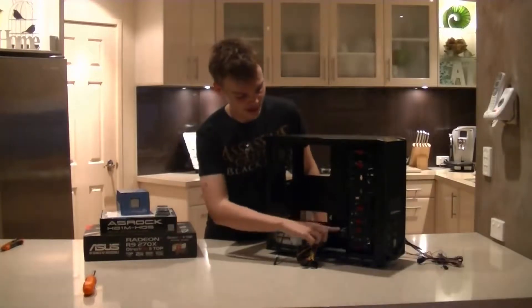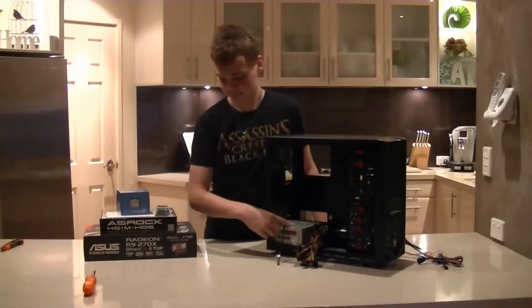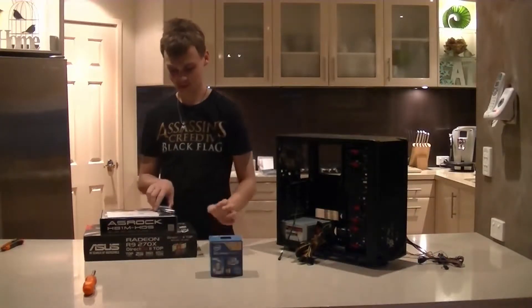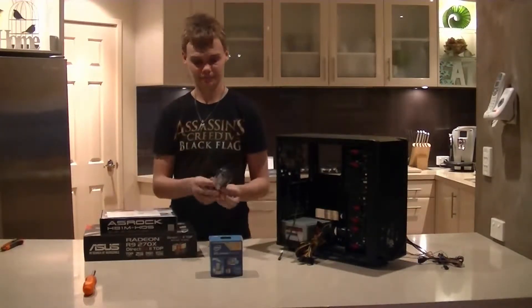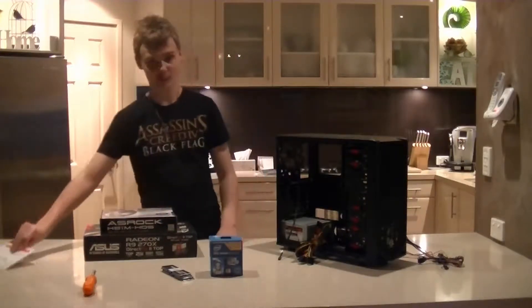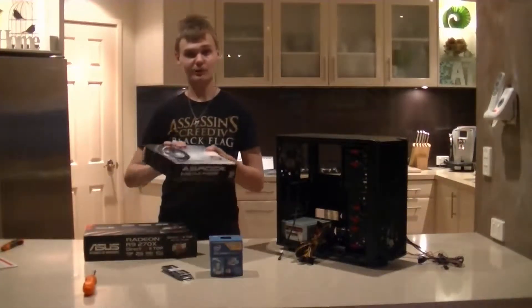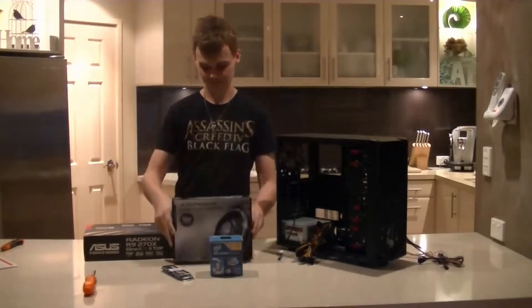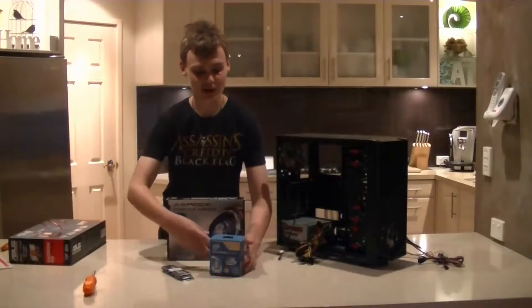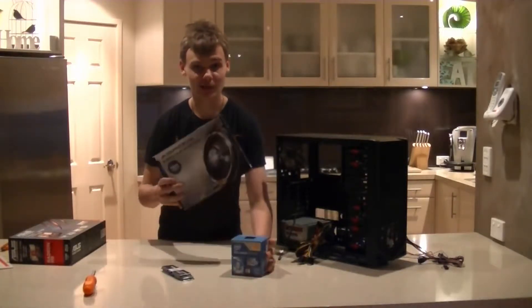Now that we've installed our hard drive and power supply, you'll want to grab your CPU, your RAM. Windows can wait for now so we'll put that away for later, but you also want to grab your motherboard. Your video card can also wait if you purchased one, so basically all you want to grab is your CPU and your motherboard.